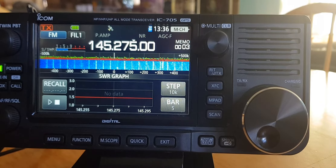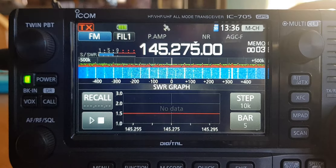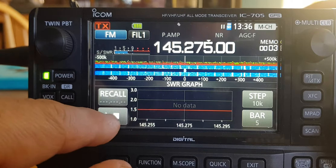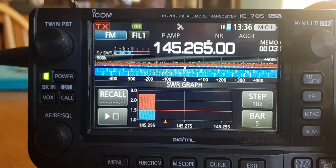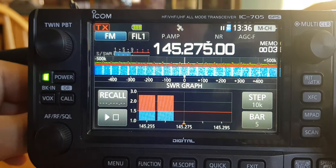You come up with this screen which is the SWR graph. I don't really know much about it, but we're going to key the mic and see what happens. Nothing there, so let's push play. Right — you're getting a graph of the SWR and it's 1 to nearly 1.3.